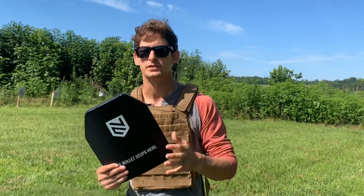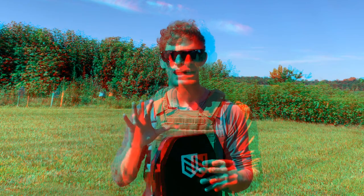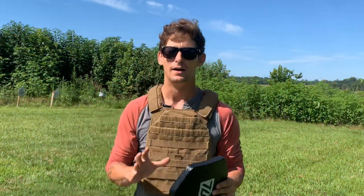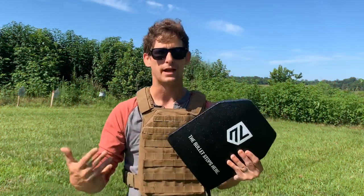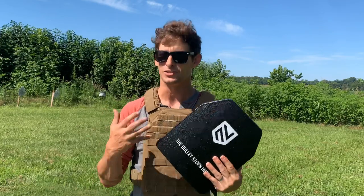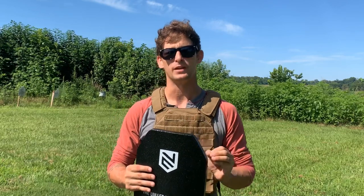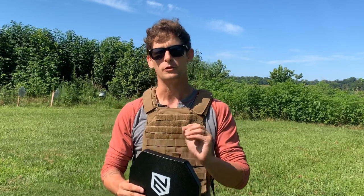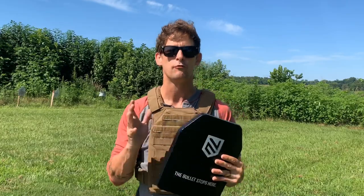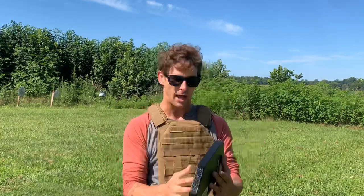I want to preface this whole video — this is just a demonstration of what the armor can do, this is not actual testing. I'm not an expert, wasn't in the military, was never law enforcement. I'm simply just a preacher. So before you decide to just take my word for it, go ahead and look other things up on the internet. Look at other types of testing done for body armor before you make a purchase. We're looking for informed purchases, not impulse buyers.